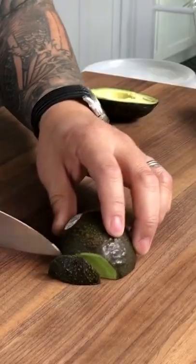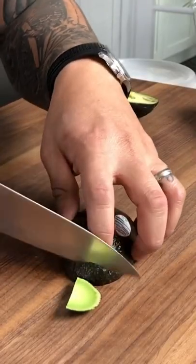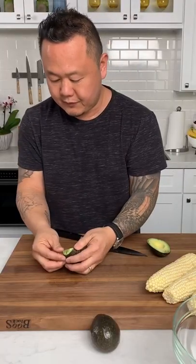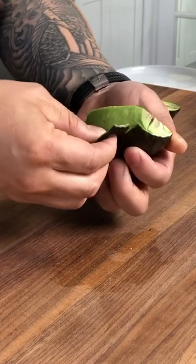To fan your avocado nice and easy, take the tips off. It's really just one millimeter off the side, just like that. Once you take the tips of the avocado off, look how easy it becomes to peel.